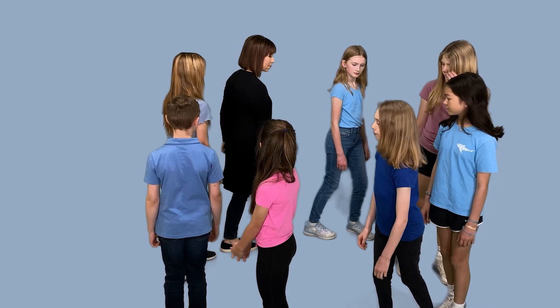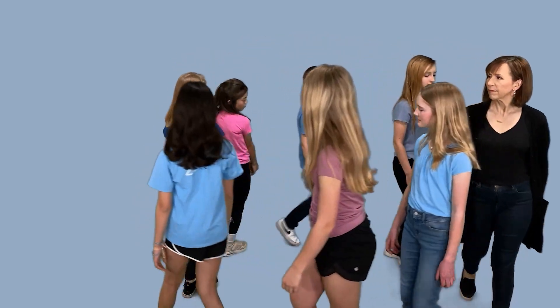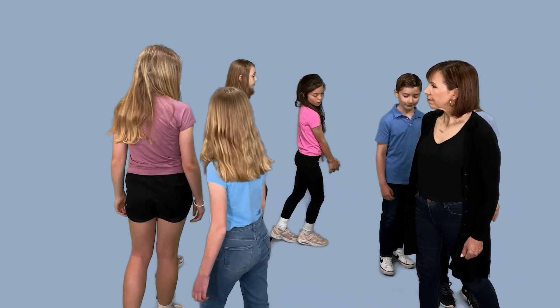Keep watching because when Jocelyn starts walking again, you want to walk with her. When she stops, you stop. When she walks, you walk.